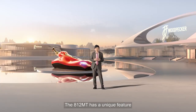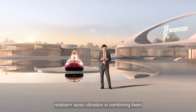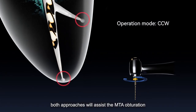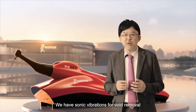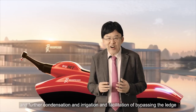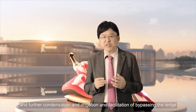The 812 MT has a unique feature: rotation plus sonic vibration. In combining them, both approaches will assist the MTA obturation. We have sonic vibrations for void removal, further condensation, irrigation, and facilitation of bypassing the ledge.